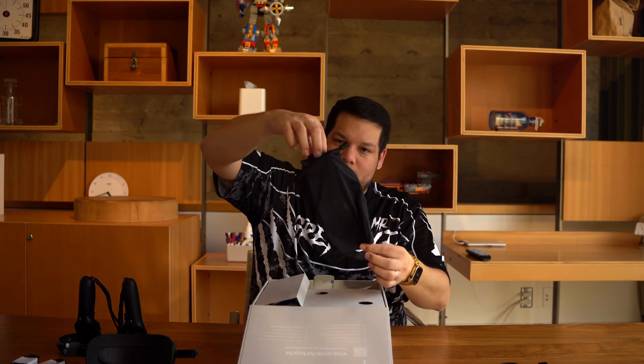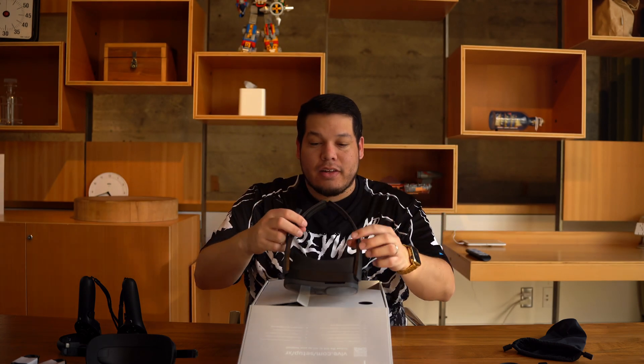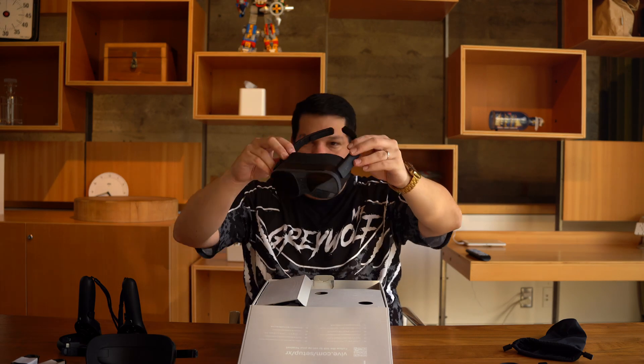Now door number two — we missed a step. That's okay because it was under the number two slot. Let's call this door number five. I believe this is the headset itself. Look at that — it already has the stems on the end of it, so it's in glasses mode right now. That is amazing.